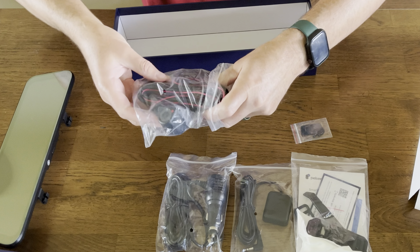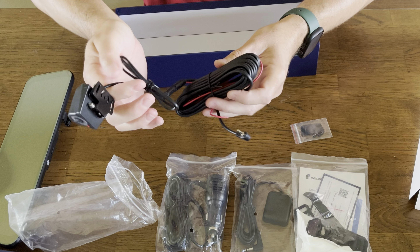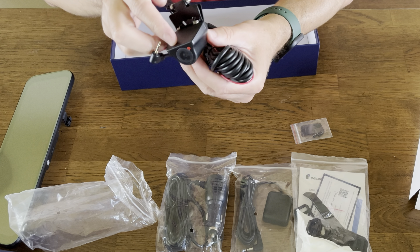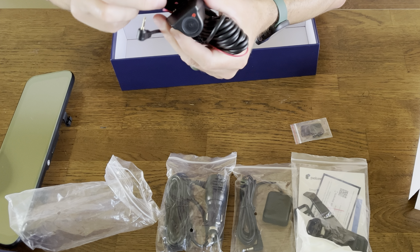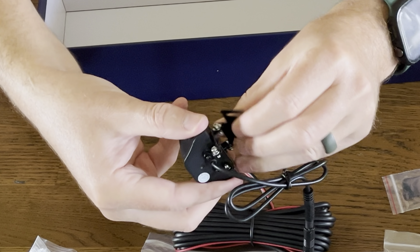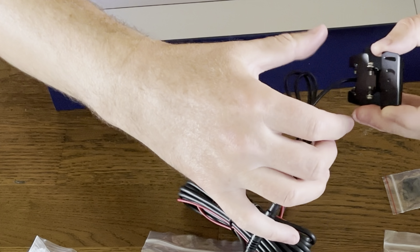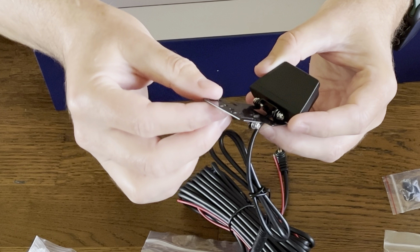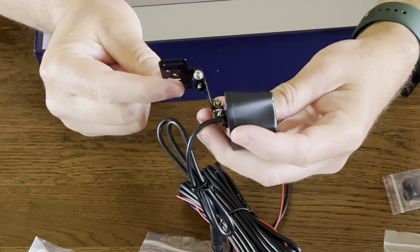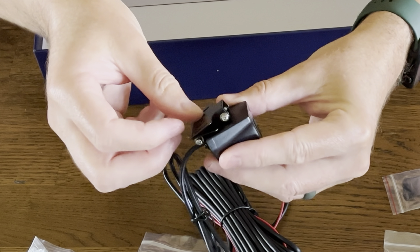Here you've got your rear camera kit. It comes with another double-sided sticky pad and two more screws. It's got a really long audio-visual cable, and then a red trigger wire for the reverse light. When you put your vehicle in reverse, it triggers the rear camera, and it also has the two guideline overlays on your backup camera. The mounting bracket lets you adjust the camera to however you need it. This camera also unplugs from the cable to make it easier to run your cords.